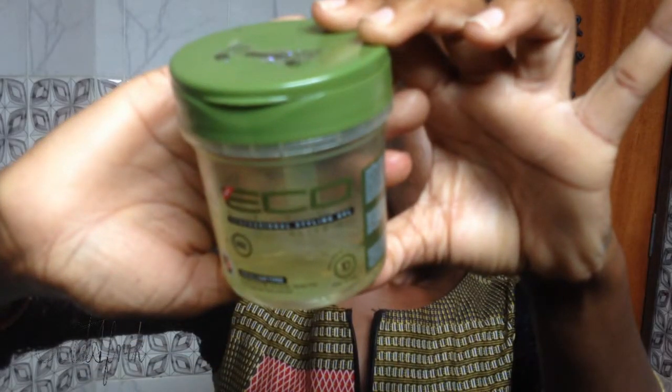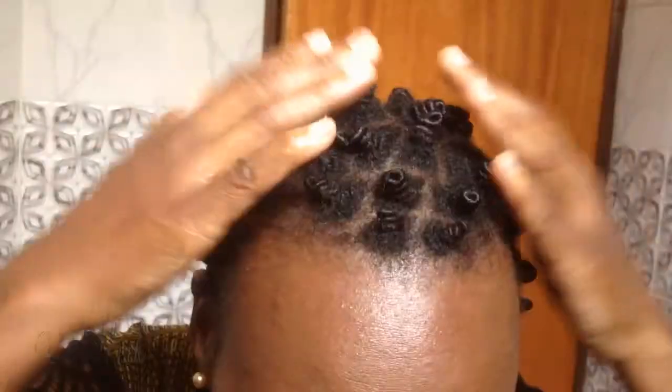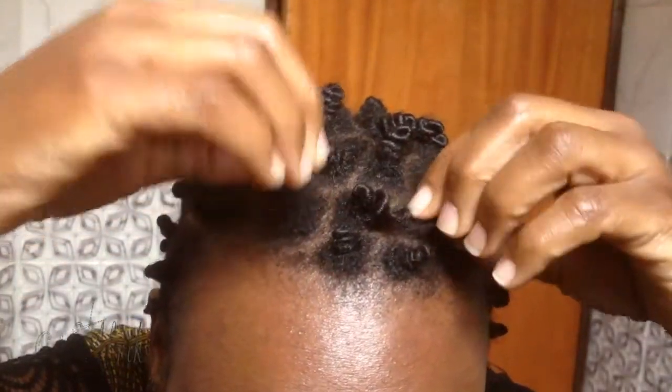I'm going to use Eco Styler Gel to tame my baby hair, and then apply olive oil into my hands as I'm separating to prevent unnecessary frizz.